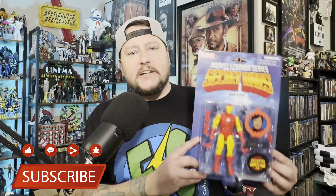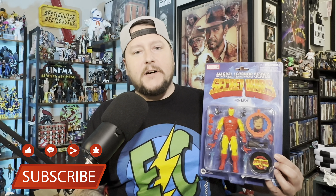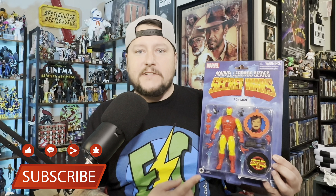What's going on everybody, welcome back to the channel. Today we're taking a look at Iron Man, wrapping up the Secret Wars waves. Let's see what we've got going on.